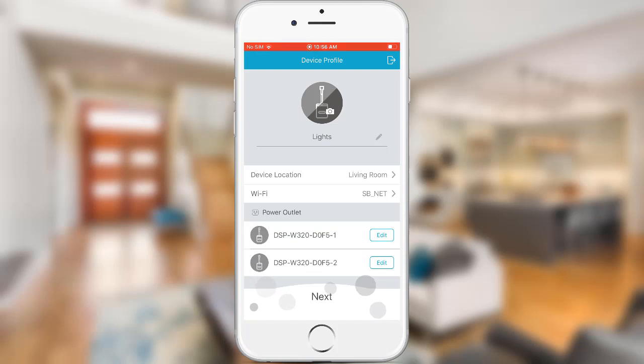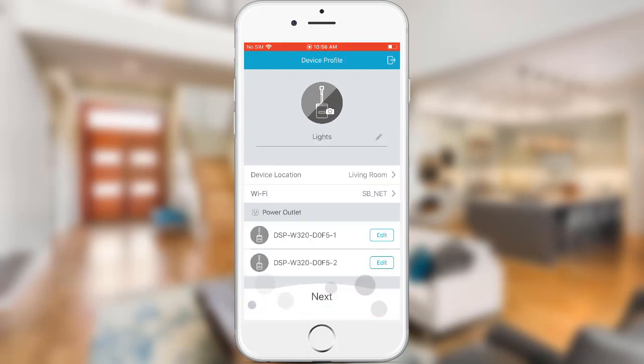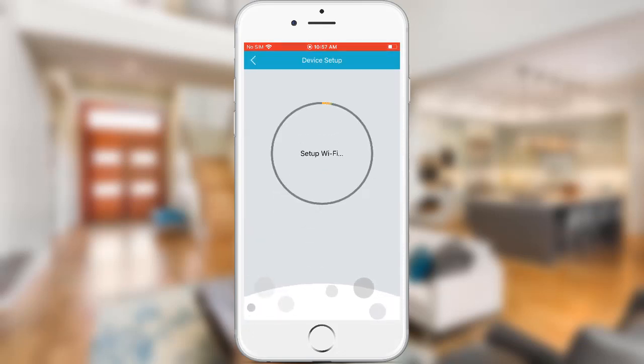Under Power Outlet, you can click Edit beside the first plug and change the name as well. I'm going to leave this at defaults and just hit the back button. Tap Next. The smart plug is now connecting to your Wi-Fi signal and binding to the mydlink server.